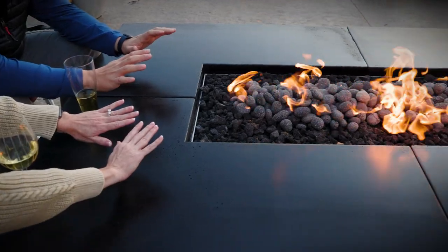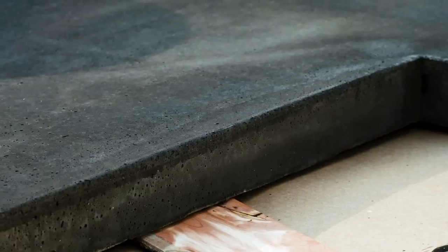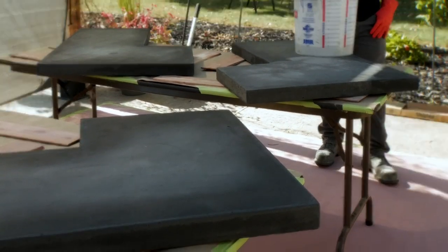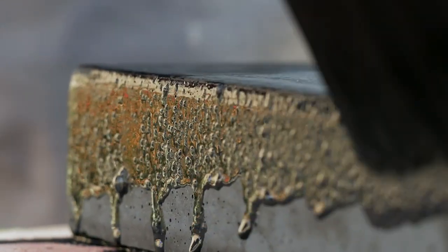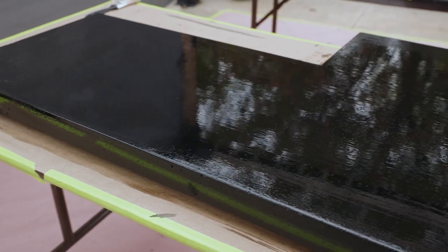Welcome to part three of how to make a concrete countertop. Now it's time to add a finish. Concrete countertops are porous so they require special treatment to keep them in top condition. We used a stain to deepen the color and then applied a sealer to protect the concrete from dirt, grime, and weather.